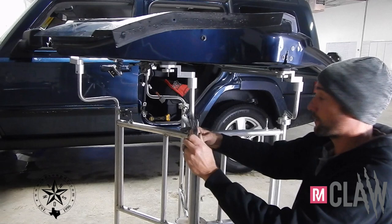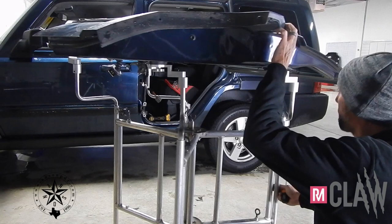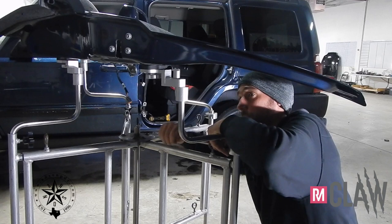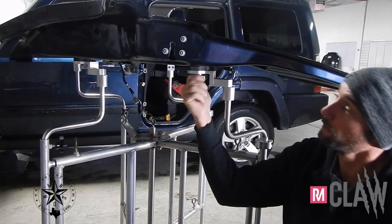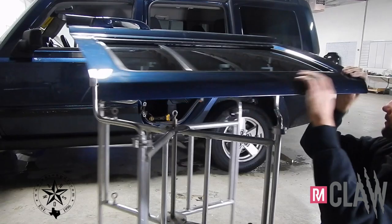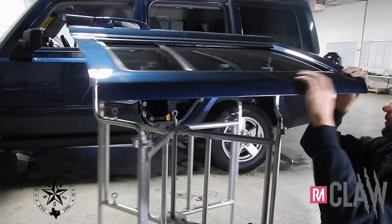Tighten down all these. Then do the same thing on this one. Make sure everything is nice and tight and that locks in your door. Everything is very snug and secure. If you've got any questions let us know. This is how you use a door on the claw system. Thanks for watching.